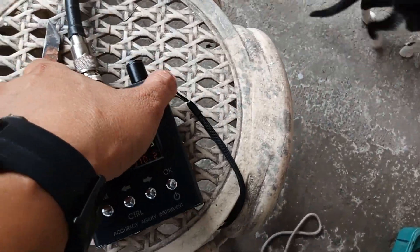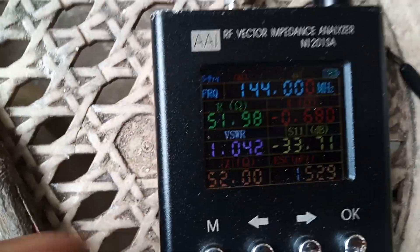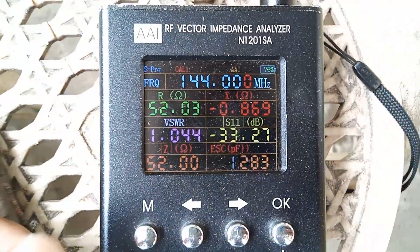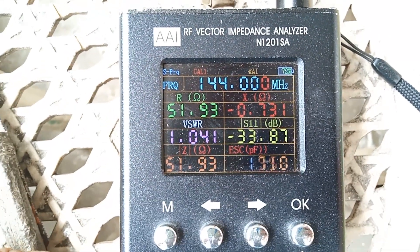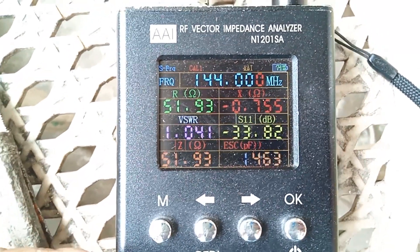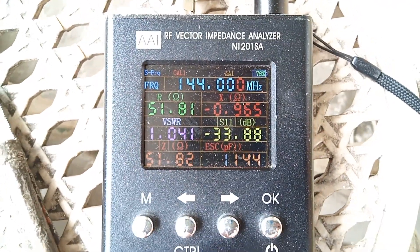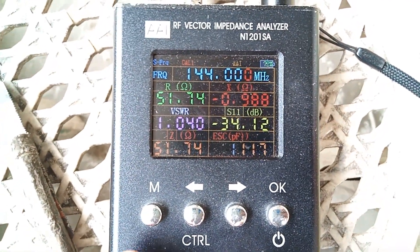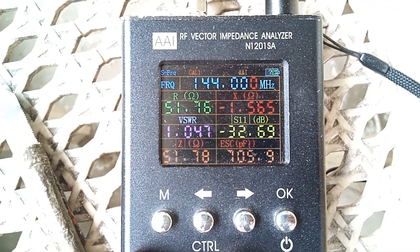On the antenna analyzer, we are on the center frequency. We have 144 MHz — VSWR is 1.0, impedance is 51 to 52 ohms, with an antenna return loss of minus 34 dB.